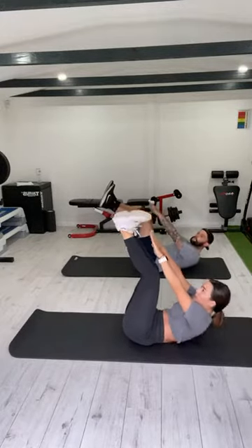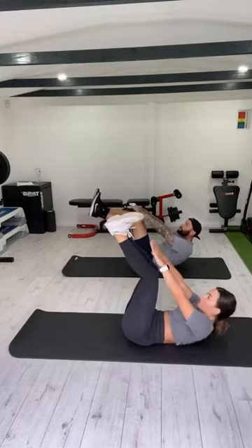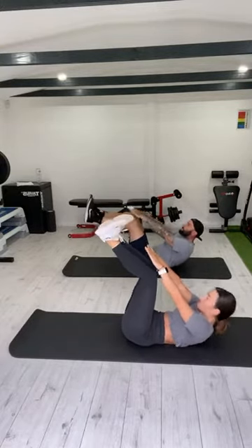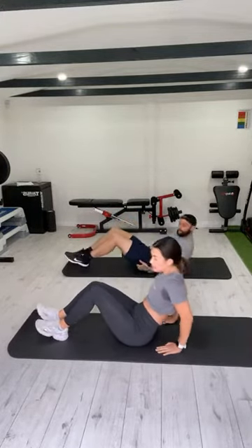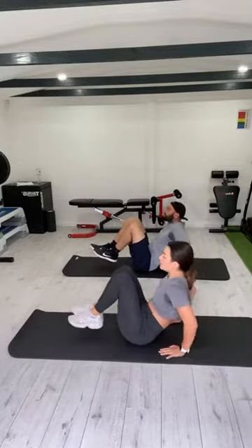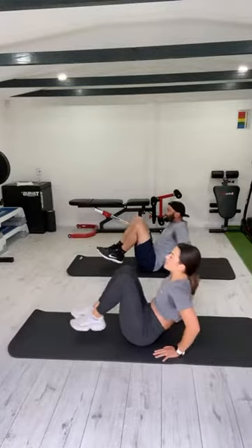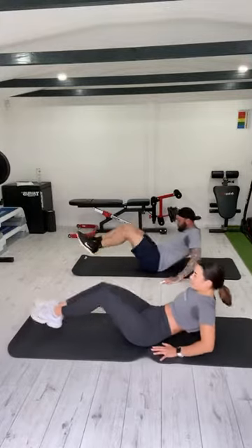Let's go. One, two, three... eleven, twelve, thirteen, fourteen, fifteen. And then in and out. Hands down, let's go. Out, in. One, two, three, four, five... ten, eleven, thirteen, fourteen, fifteen.